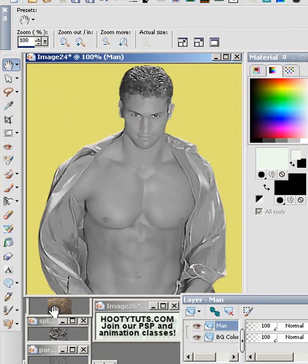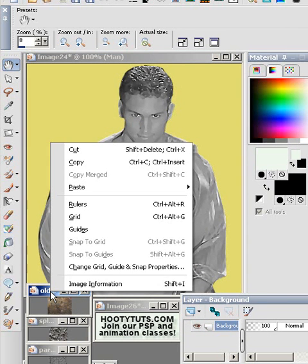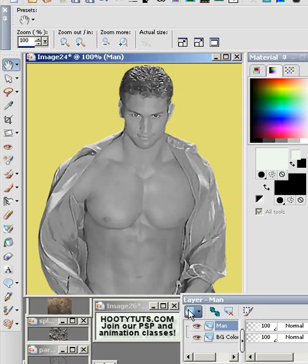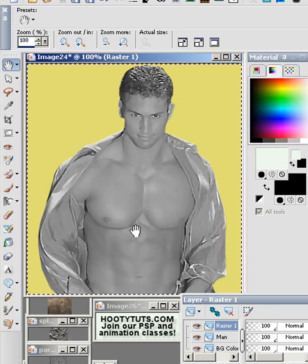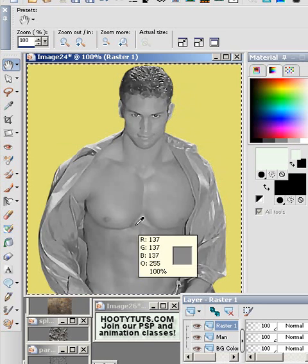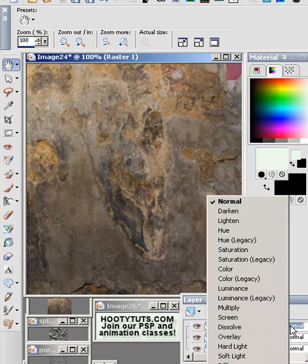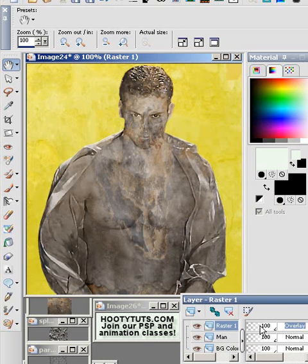Let's take a texture and copy that — we'll add a new layer to our image. We're going to select all and paste into selection, then remove the selection. We'll change this to overlay. Overlay looks pretty good — that already looks pretty grungy.